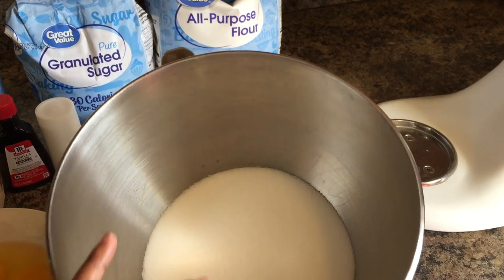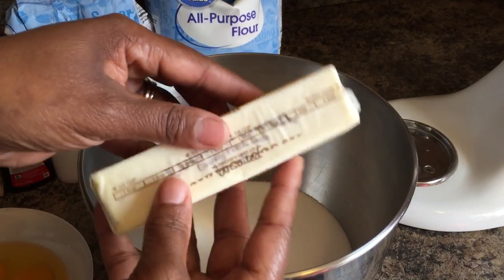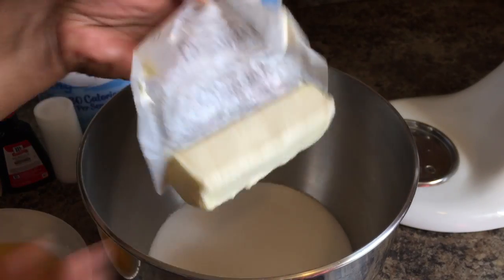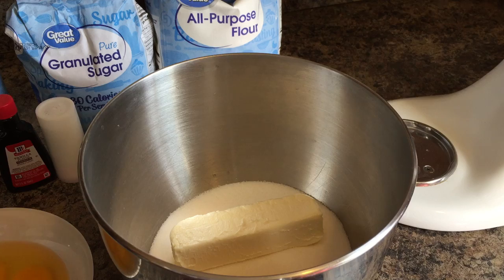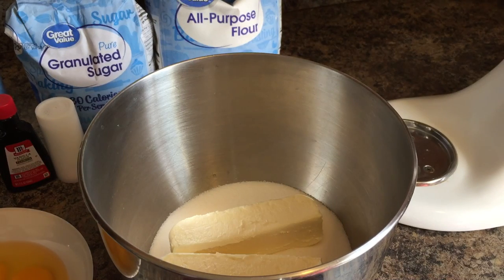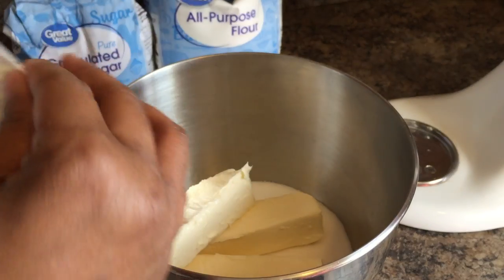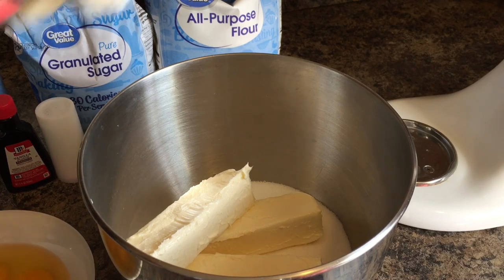Take your three cups of sugar and your three sticks of butter. These sticks of butter are room temperature and unsalted. Let's get those in there — you want to cream your butter and your sugar together. I want to show you all something I've never seen in the stores before. Let me get all this butter in there.